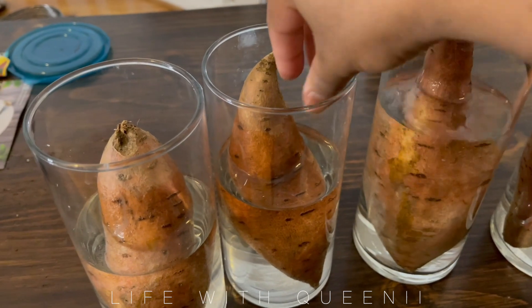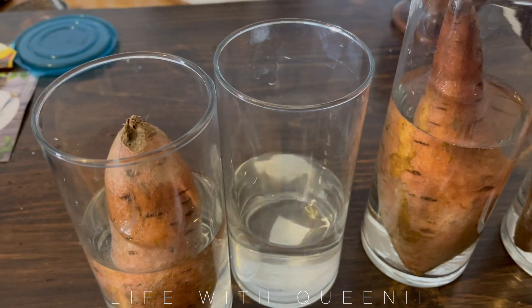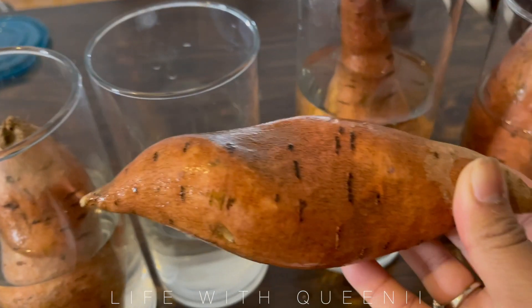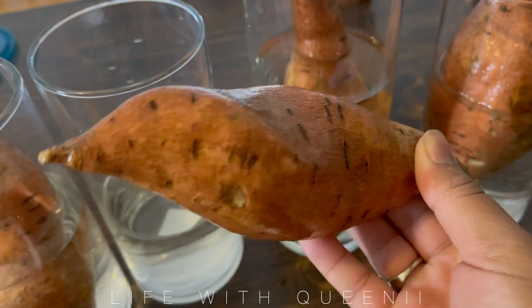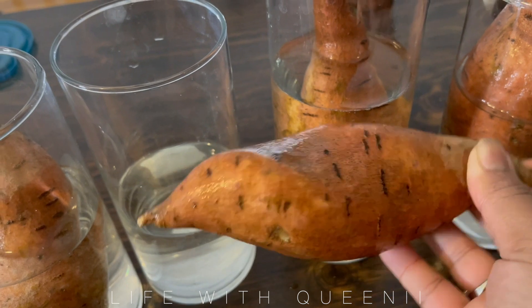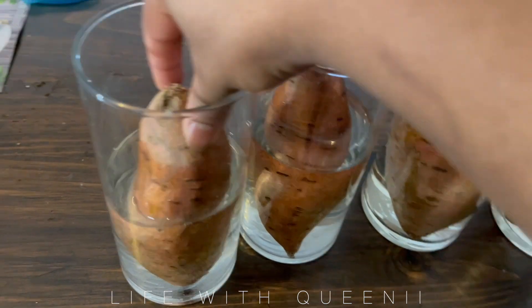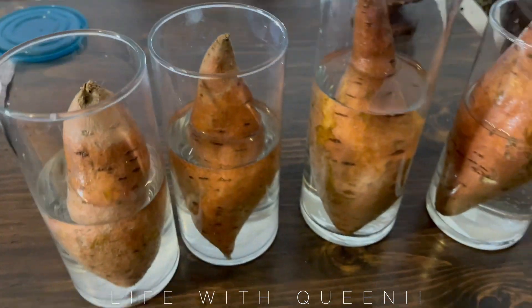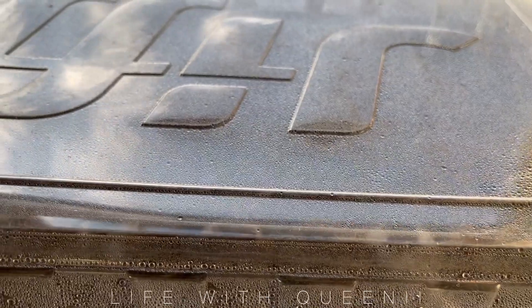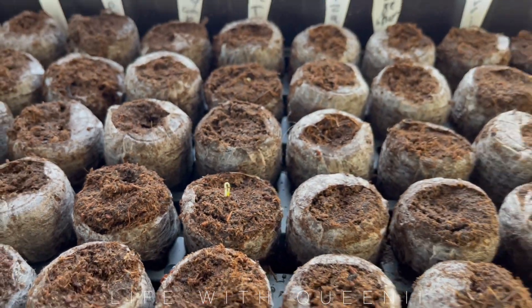Once I have my sweet potatoes positioned, I'm going to put them in my little greenhouse. I had the same greenhouse for a couple of years, then I asked my son to bring it downstairs from under our deck and he decided to throw it off the deck, which caused it to break into a gazillion pieces. So I had to buy a new one, which I absolutely love. Hopefully this year he brings it down the steps instead of throwing it.